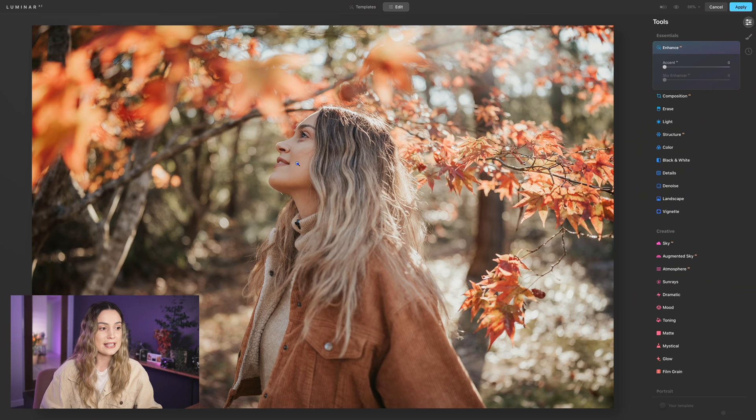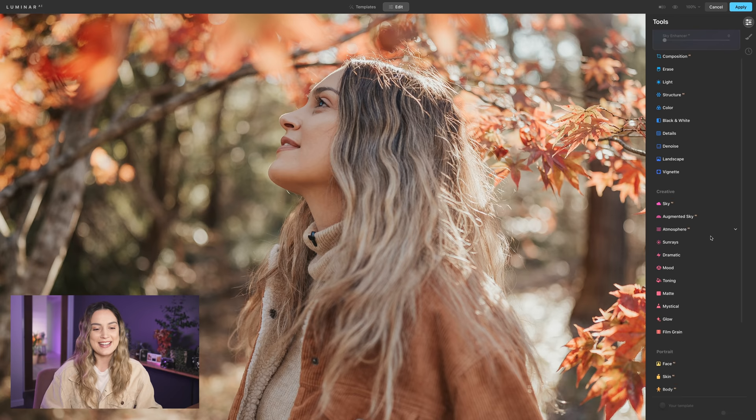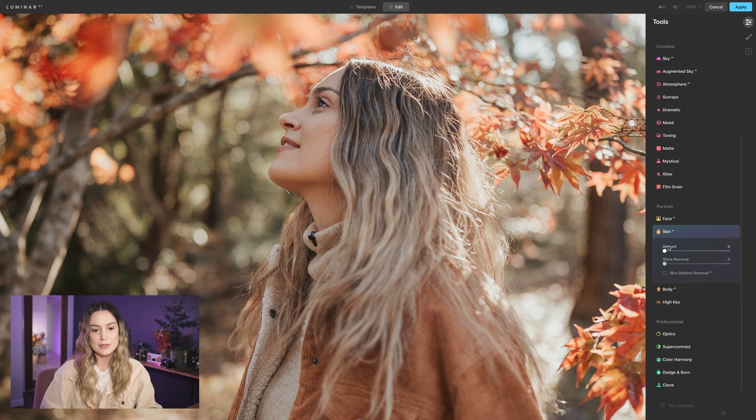The main thing I like to focus on when using Luminar as a plugin is skin retouching. I'm going to zoom in to 100% on the photo so we can see my face nice and close up. I'll go down to the portrait tools and start with Skin. I'm going to bring the skin amount up — you can see it slowly start smoothing out my skin. I usually keep it around less than 50%, so around 40% looks really nice.